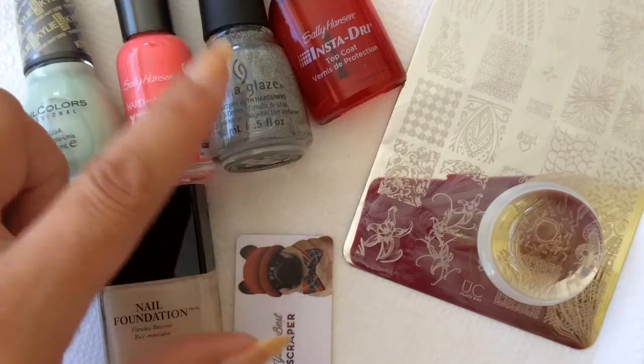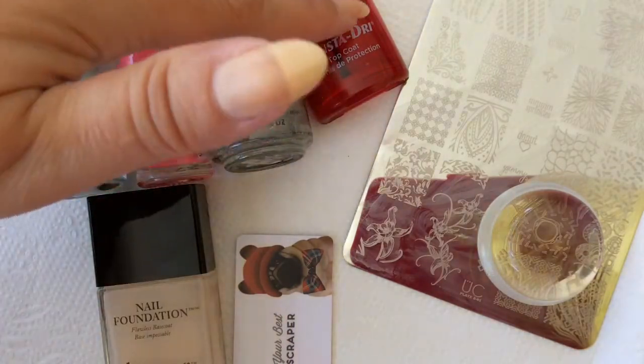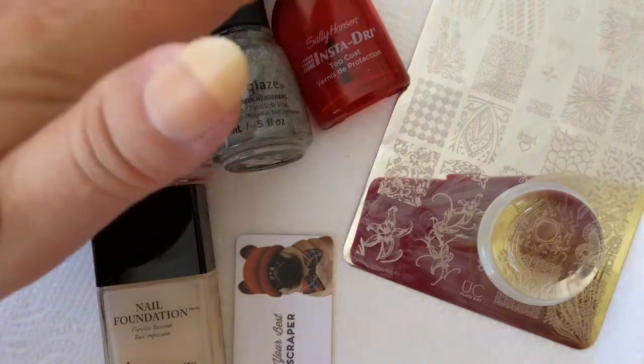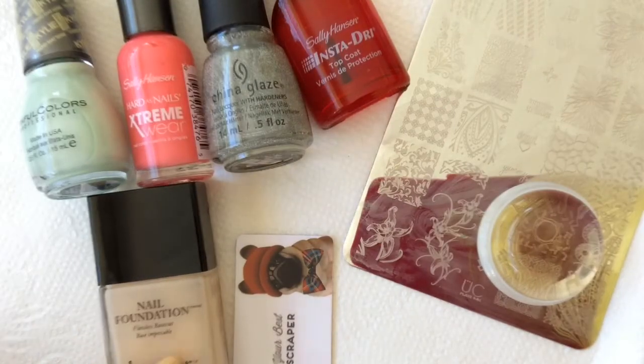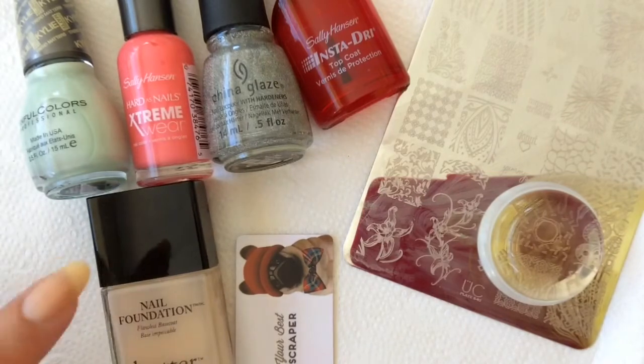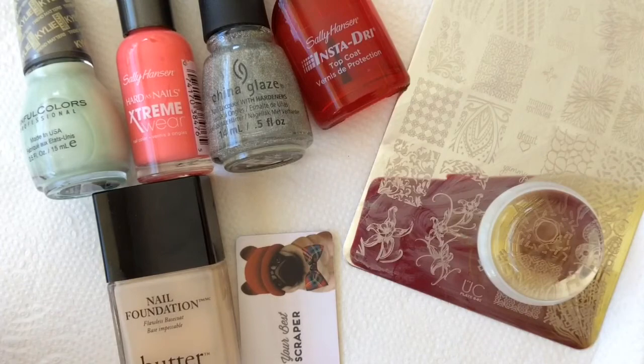I'm gonna be topping those with the Fairy Dust from China Glaze to give it a little glam, and I'm gonna be using my Insta-Dry topcoat as usual. And of course don't forget your base coat — always use one coat of base coat. I'm using Butter London currently.